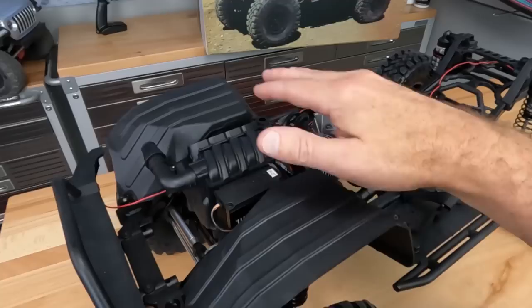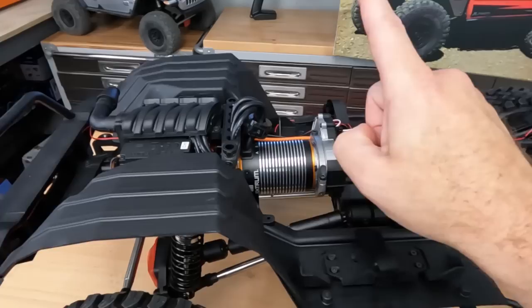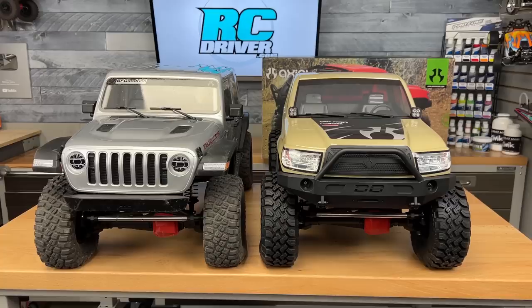Right behind it is a Spektrum 120-amp speed controller, and it is a sensored system going over to this massive motor — a 1,200 KV — so it's got plenty of power, and the thing is absolutely massive. Just look at it up next to a 1/10 scale motor. If you want to know even more about the SCX6 platform, I'll have a link above to our Wrangler JLU video, which has a ton of detail. Now I'm going to get the Spektrum pack charged up and we're going to head out for some fun.